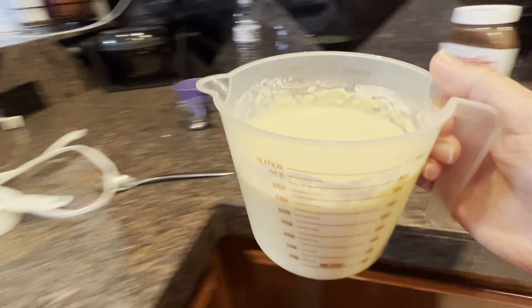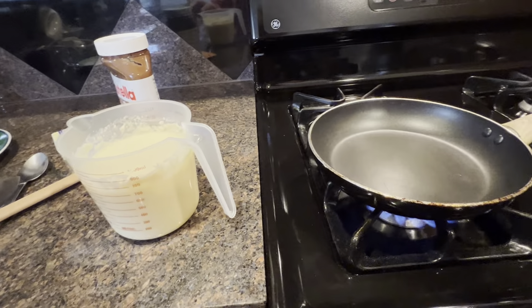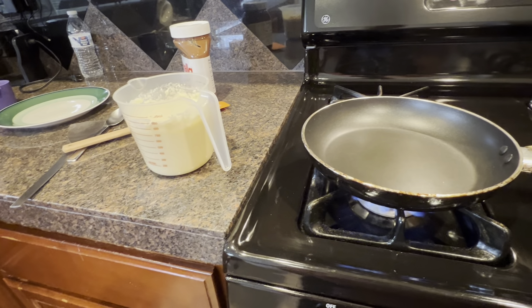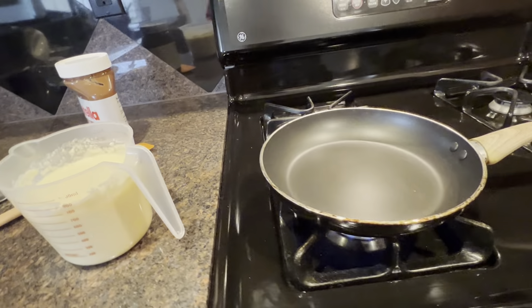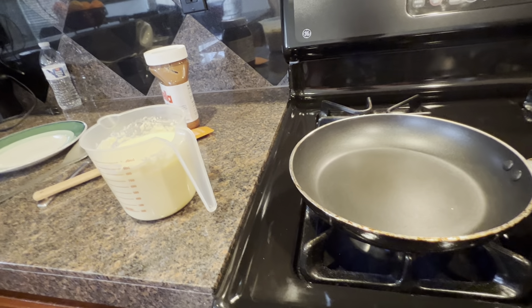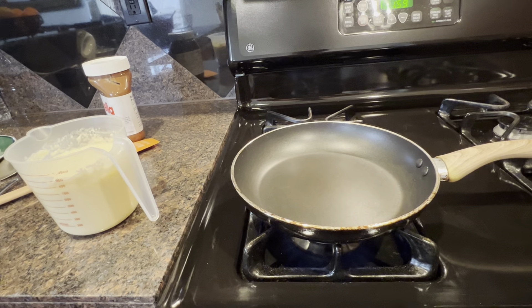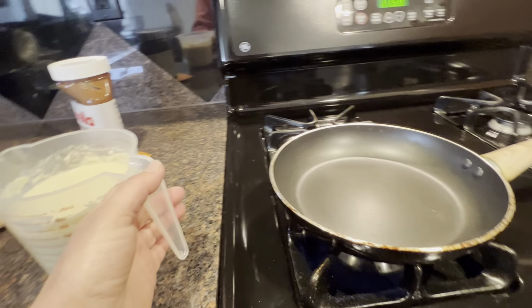I just remembered to turn on the stove under my pan. And once it's warm enough we'll start doing the crepes. Usually the first one comes out funky, but after that they start coming out really nice.